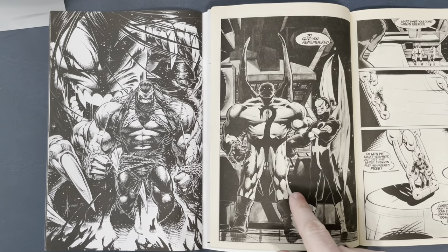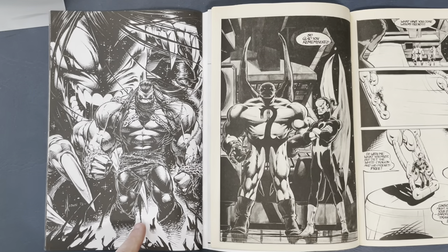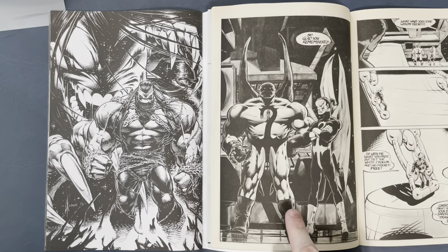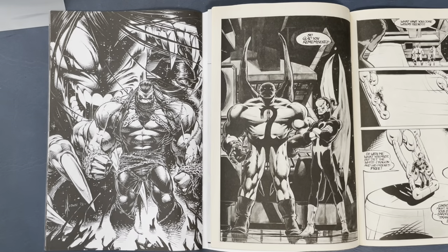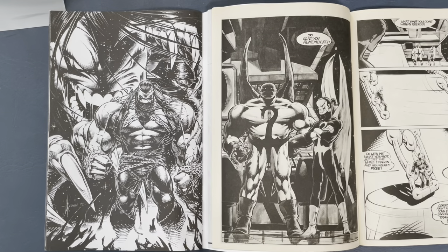You can see the evolution from 1989 to 1992 — three years, and look at the difference. In between those three years, Dale did a run on the Hulk, and when you work every day, day in day out, penciling a monthly book, your art will grow so fast. You can just see what three years makes. That is just fantastic.